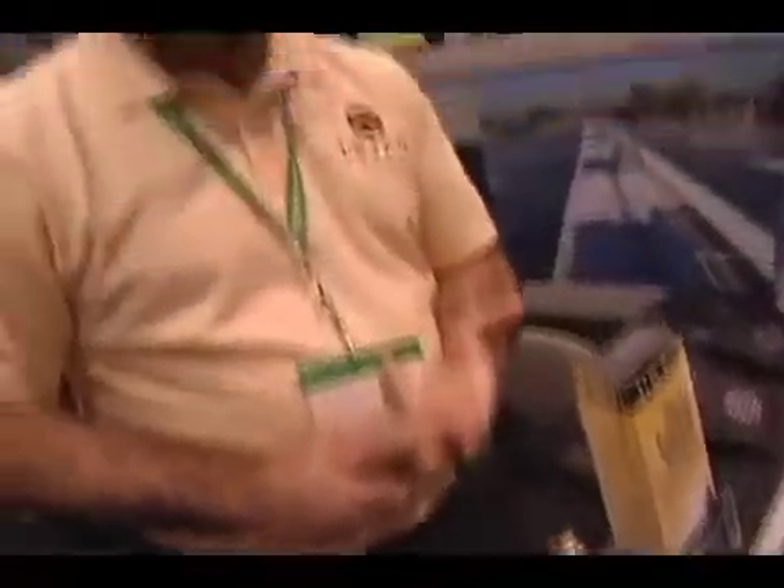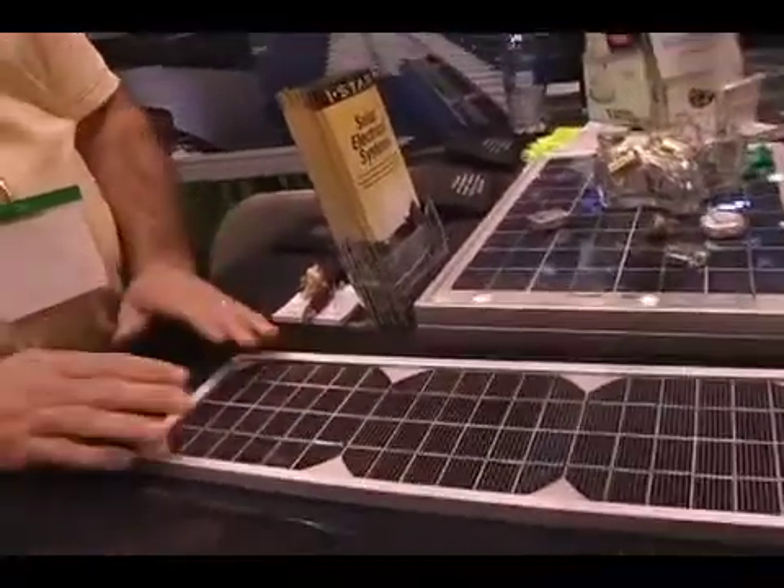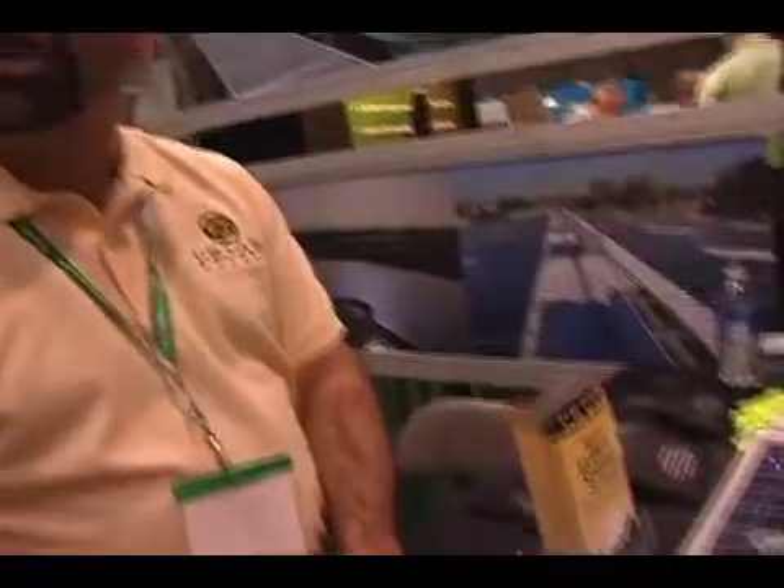So you get better bang for the buck, better returns. As an example on the table here, while these are small panels, this panel here is a little 5-watt panel. What would you use this for? If you had to recharge a small battery, or your cell phone needs to be recharged — these are small panels for that use.